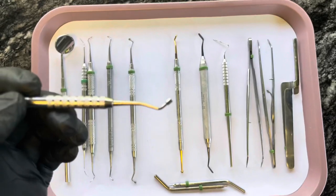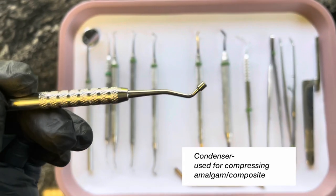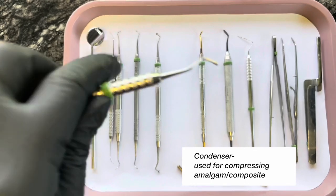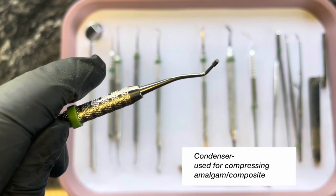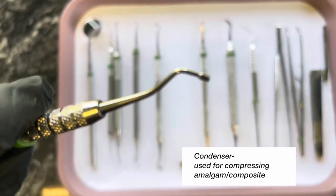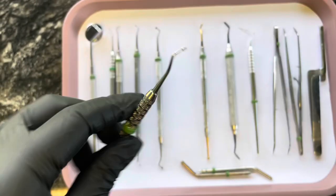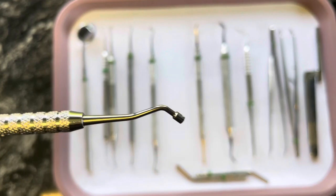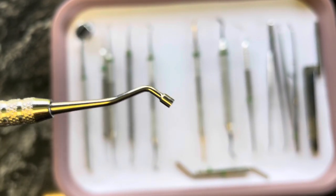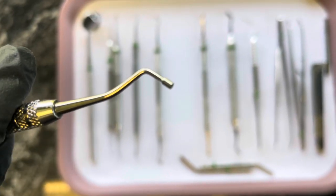This is a condenser. This is used to pack down composite. There's a bigger side and then the other side is smaller — one side is small, one side is big, depending on the size of your filling. And this is called a condenser.